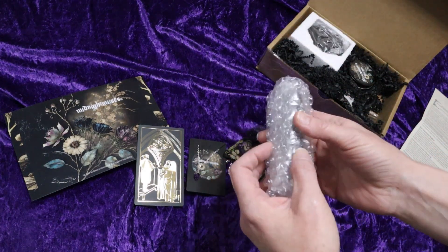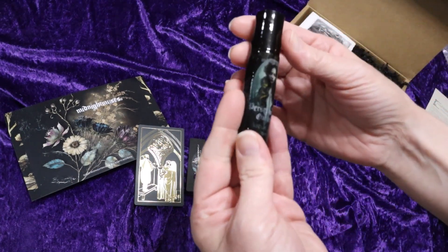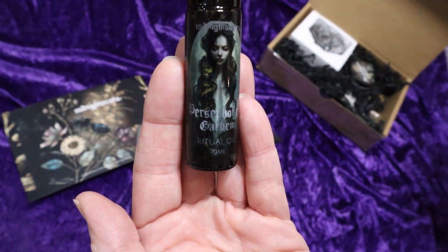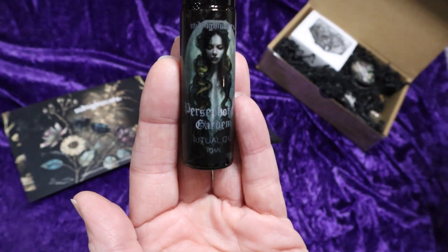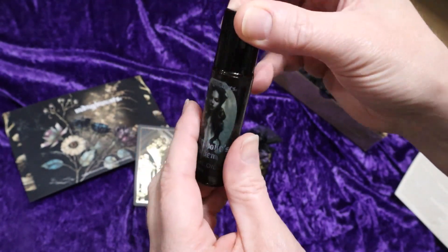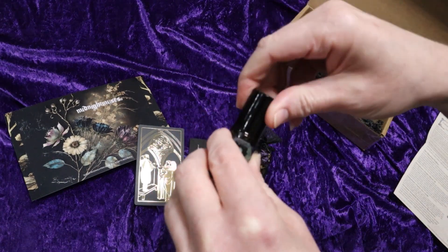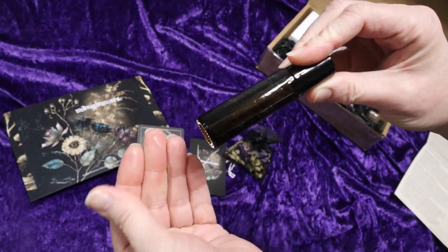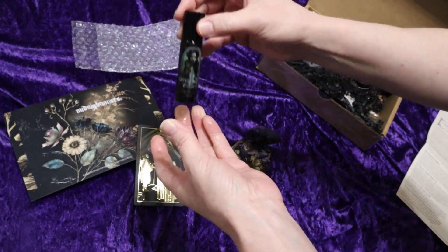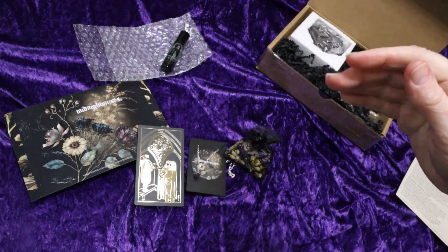Let's see what's in this nice bubble wrap. Here we have Persephone's Garden Ritual Oil. This oil contains patchouli, petivir, geranium, and pink pepper essential oils in an almond oil base. I'm loving this artwork on the front — it's in a nice little roller ball and it smells so good. It is a little greasy, so some of the oil has gotten outside of the package, so I'm just going to set it back so it doesn't get my fabric dirty.